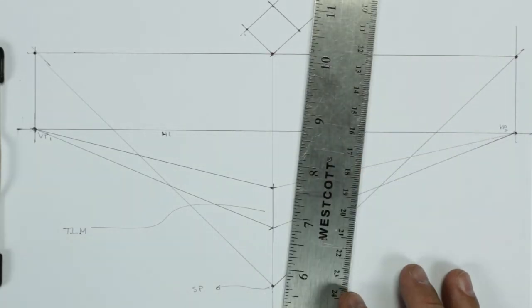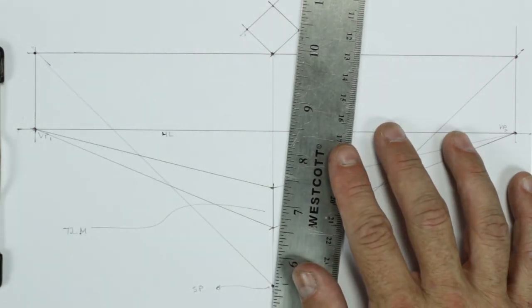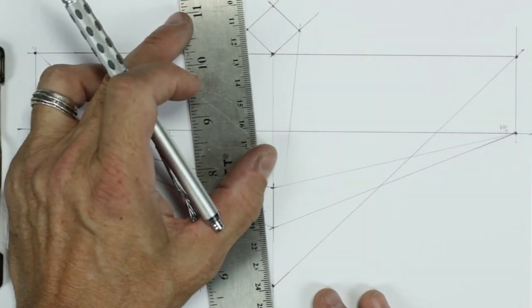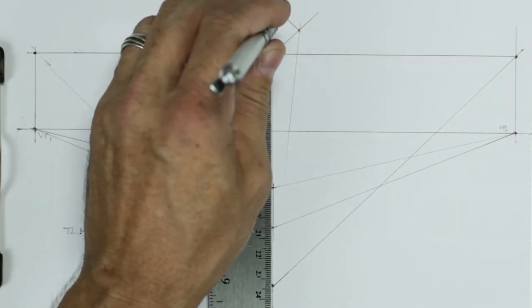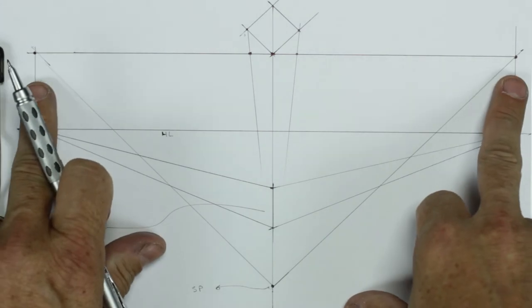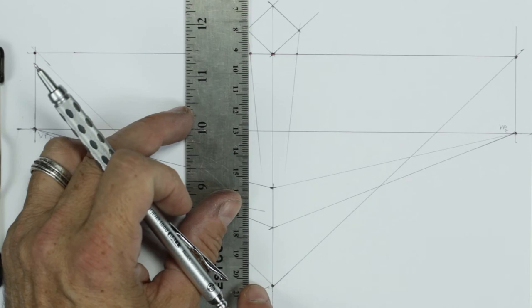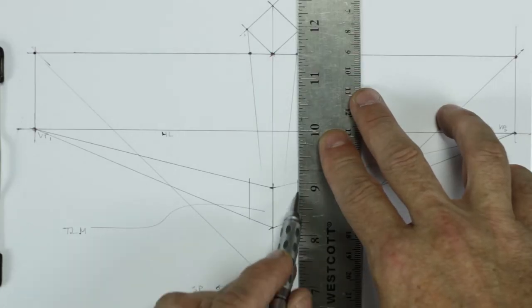Next I'm going to take lines from the stationary point up through these three corner points — I said earlier these would be important — and draw lines that cross through the picture plane. Now we have new points on the picture plane, and just like I did with the vanishing points, I'm going to take these and run them horizontally down into the picture, parallel with the True Line of Measure. These represent the back edges of our box in perspective.